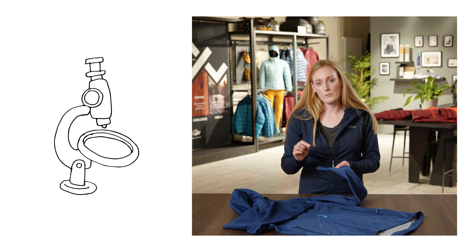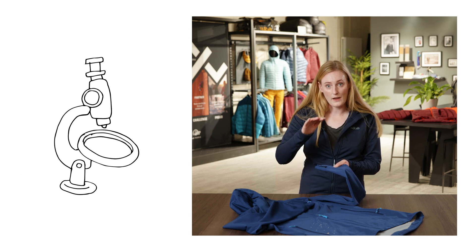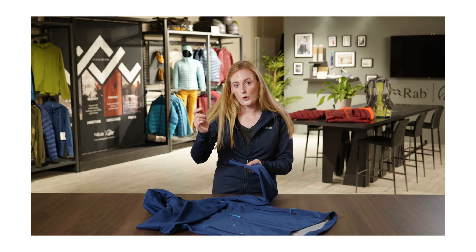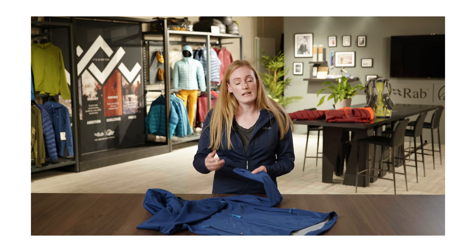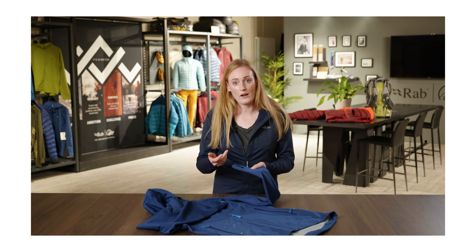Underneath the microscope, DWR actually looks like pillars standing up away from the fabric surface. They are close enough together to stop water droplets being able to sit directly on the face fabric itself, but wide enough apart that water molecules from underneath are able to pass through the membrane and then out through the face fabric as well.